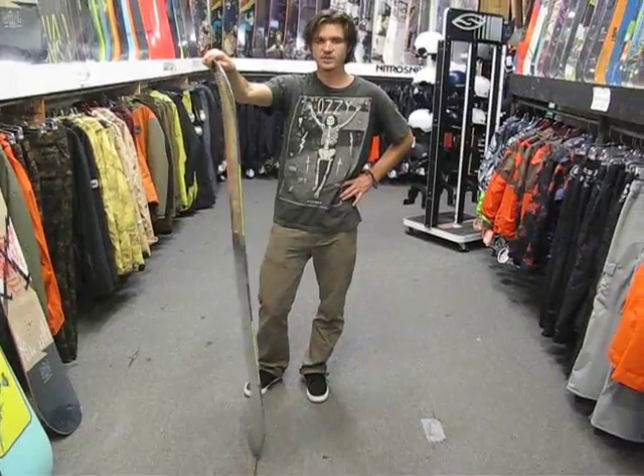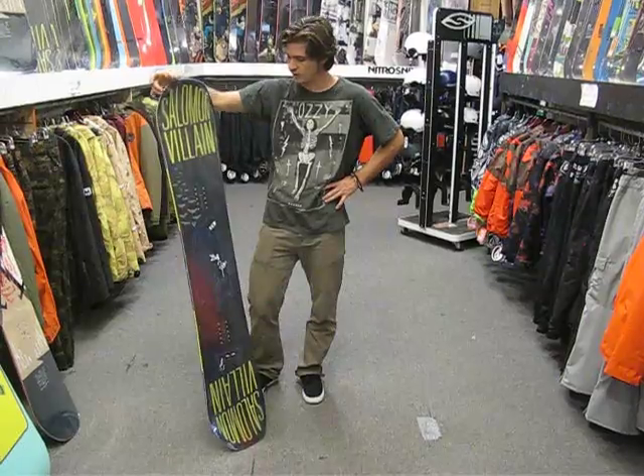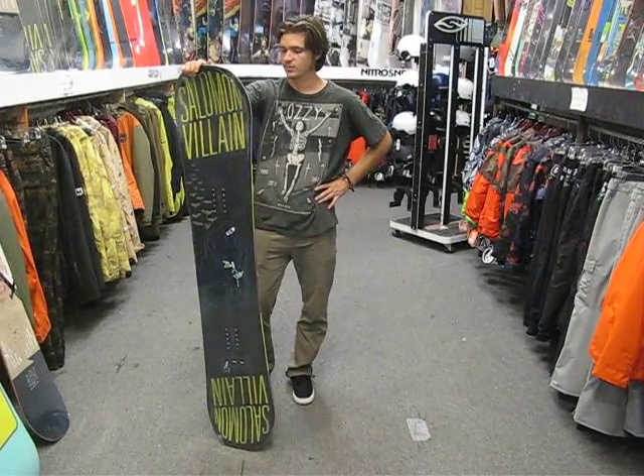On Solomon's scale, this board is rated at about a 4 out of 10. But it is a very fun board. I'd recommend this board for someone who likes to ride the entire mountain but also probably spends a majority of their time riding the park.